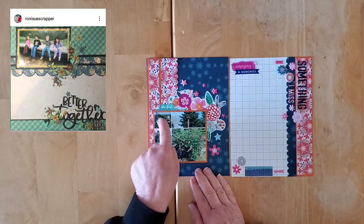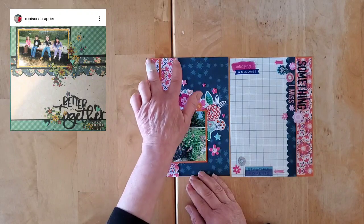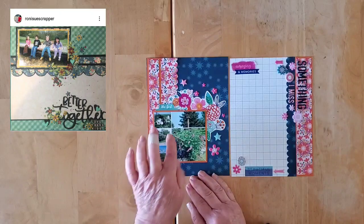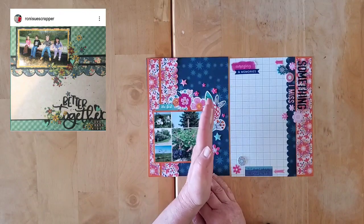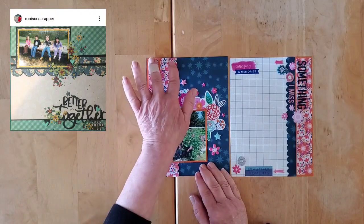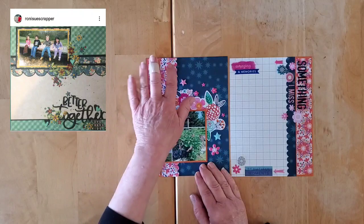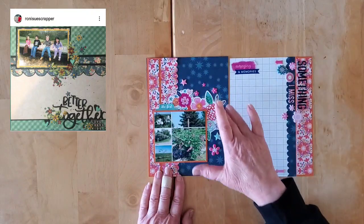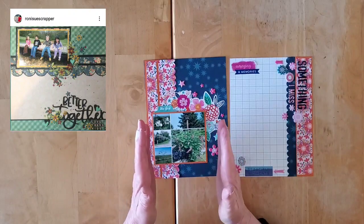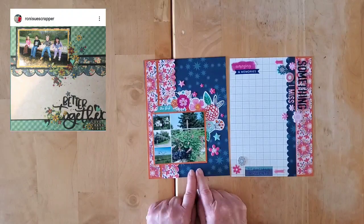I think I managed to stay fairly closely, at least in spirit, to Ronnie's layout. My photo is not portrait, it's landscape, and with the smaller real estate this lovely strip down here is a little bit narrower, so my photo juts right out onto the background pattern paper. But I still love it — you still see the items down here on the side, and the embellishments are arranged in a similar fashion to how Ronnie did it.